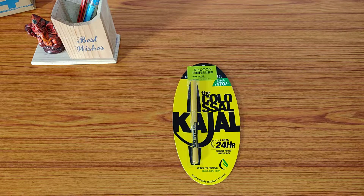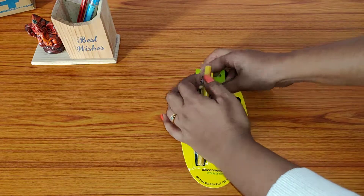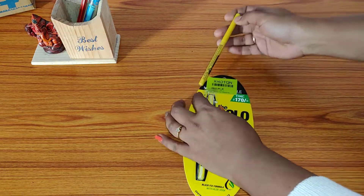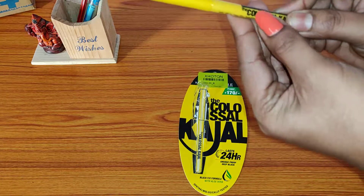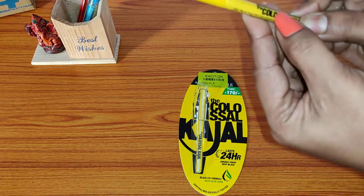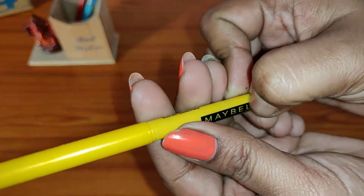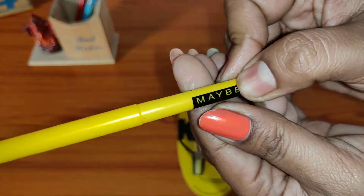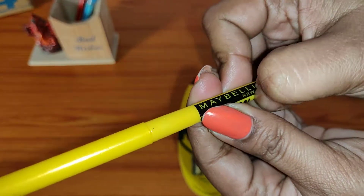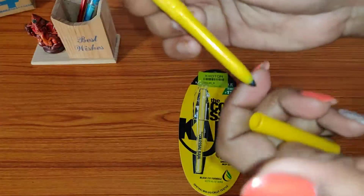Now let me take out the kajal and see how it is. Let me check whether the color is coming out or not. This is also a way to find out whether the product you have received is original or not. Now let me do a swatch test.